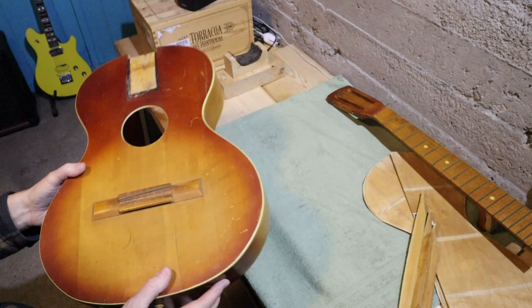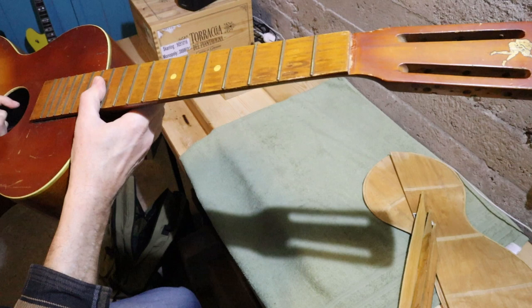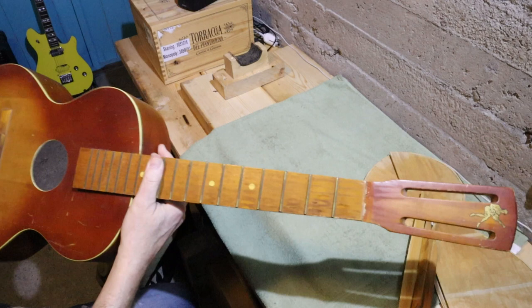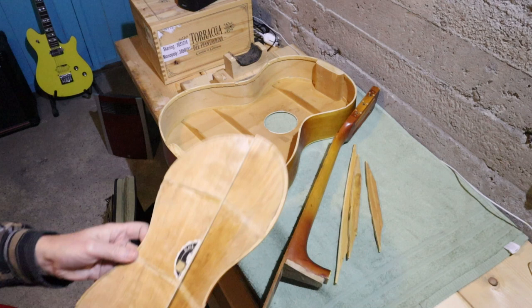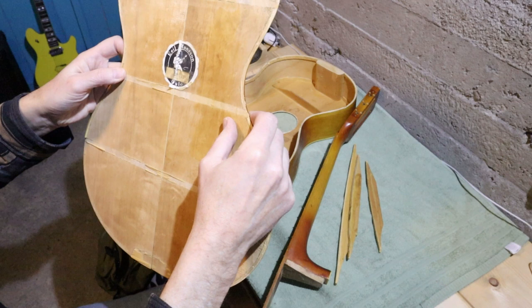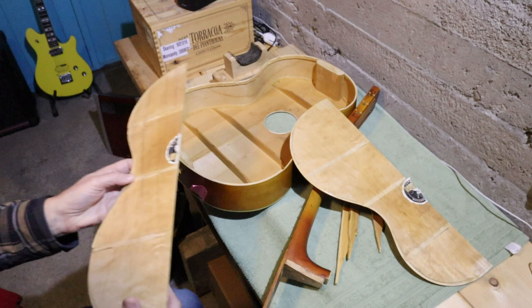I'll need to re-glue the neck of course. The neck is in reasonable condition — there's no truss rod but it has the right kind of straightness. Whether or not it needs a neck reset I don't yet know; I'll measure that in the next video. We're going to need to scrape and re-glue the braces to the inside of the top of the guitar, and I'm going to have to join these two back pieces with more than just a line of glue — I think I'll need to put a long thin strip of wood all down the join. I need to look for a piece in my random wood collection. Thanks for watching and stand by for part two.